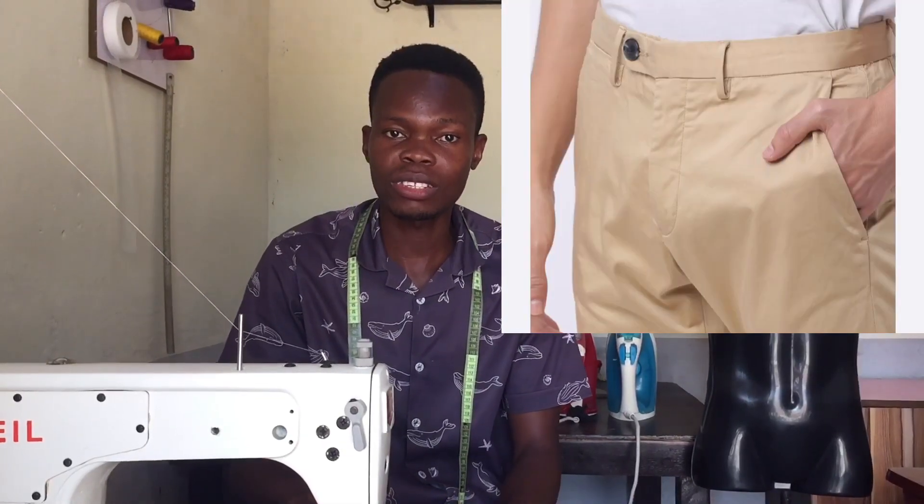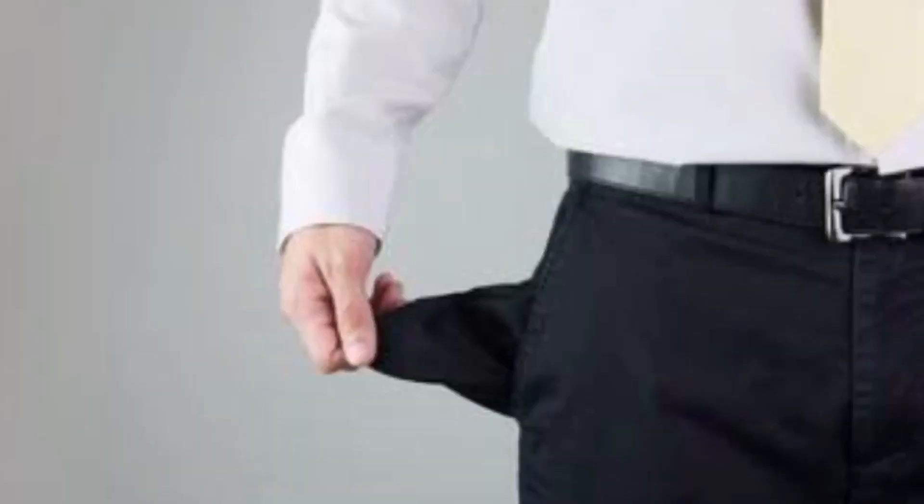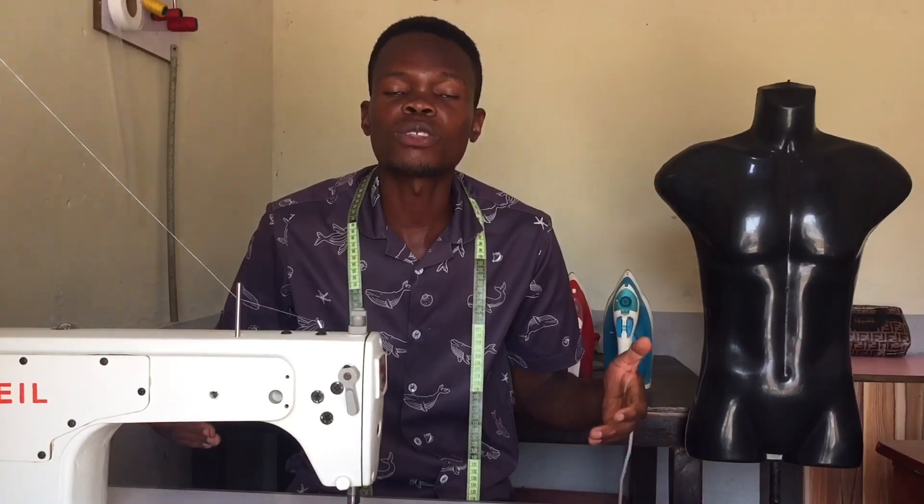My name is Loki Ayasi and this is Luyasi Fashion. Today I'm going to be showing you how to sew a pocket. Pockets are very important in garment making and clothes making because most times someone will have a mobile phone so they put it in a pocket. When you have money in your wallet, where do you put it? You put it in your pocket. There are many things that you put in your pocket. So pockets are very important.